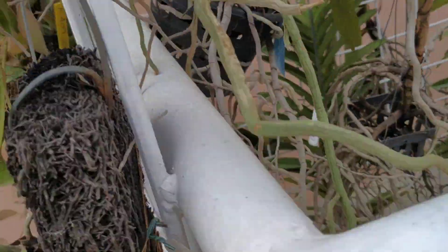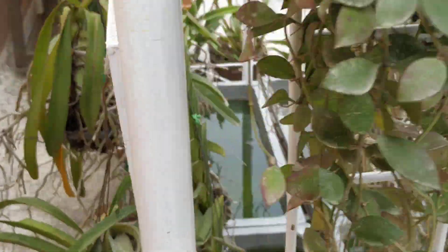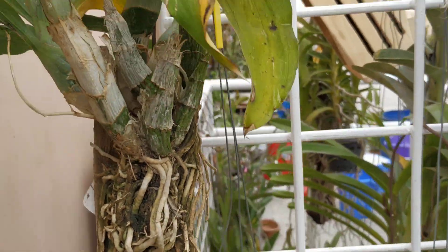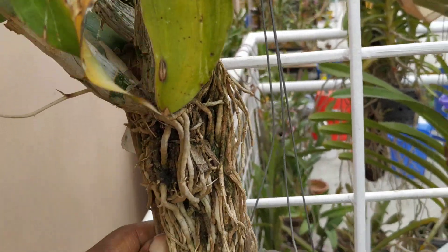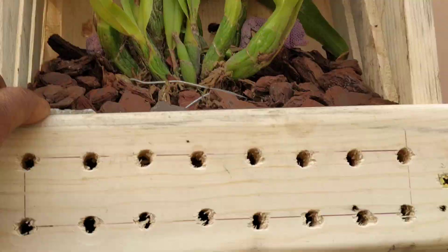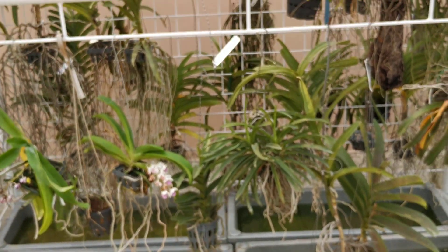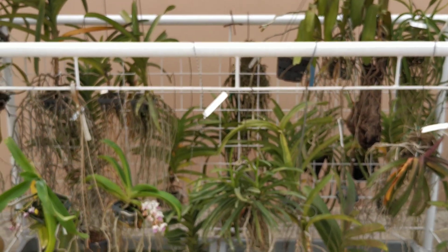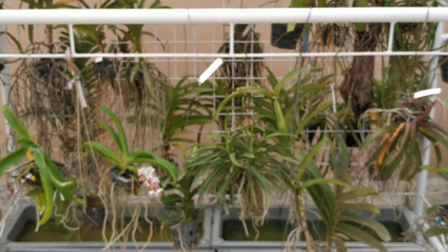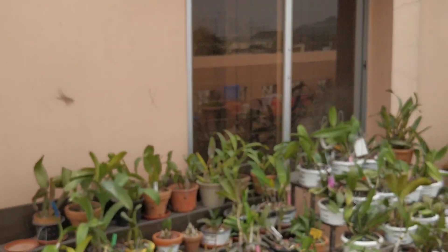My Vanda is now spiking — here is one spiking, and another foxtail is also spiking. So I am getting some achievements in my Vanda section. This is my catasetum — mounted, still not gone into hibernation or dormancy. And this is the Stanhopea that I potted recently, and these are the spikes of the Stanhopea. Friends, I am almost about to finish the first part. Please share suggestions with me — how you handle these six stages of difficulty with watering.